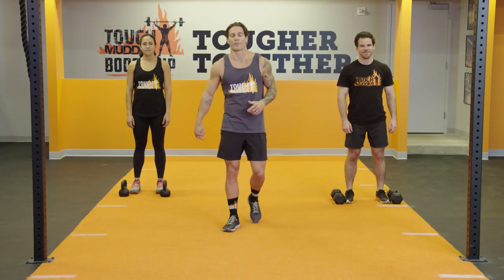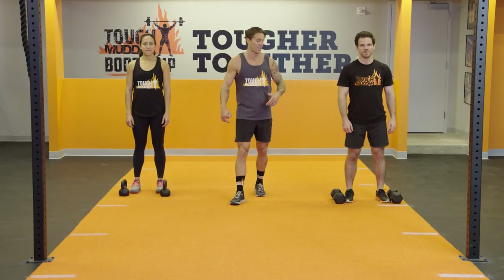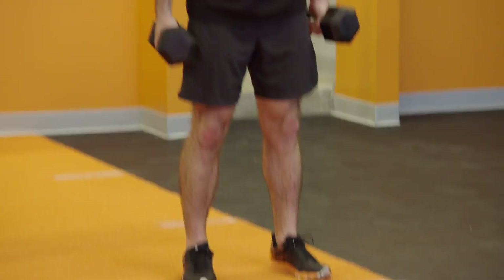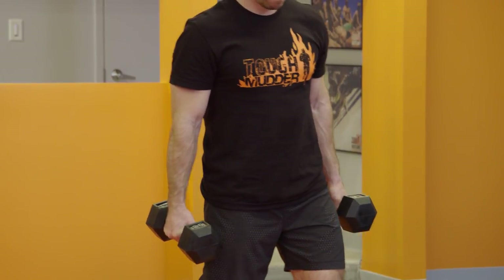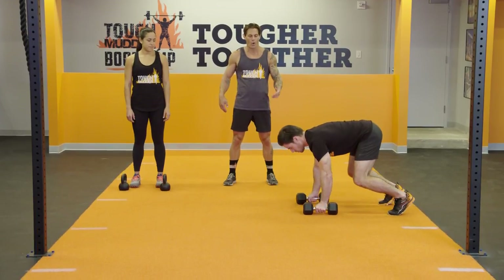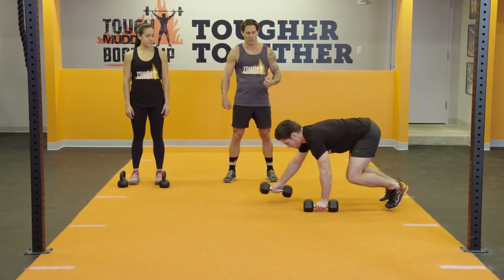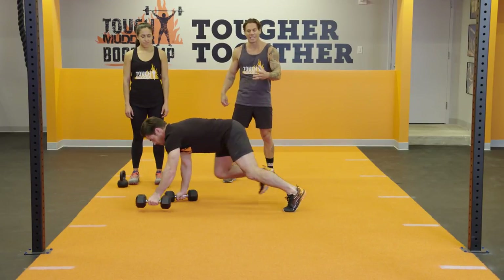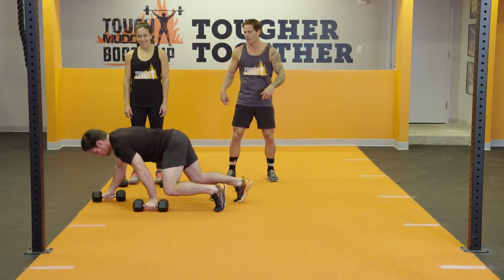We're going to use a couple different pieces of equipment today. The first is going to be a dumbbell. The exercise we're going to start off on is the Dumbbell Bear Crawl. Starting with those dumbbells in the hand, you're going to lower yourself down to a bear crawl position. One at a time, you're going to march those dumbbells with the feet and hands — like a bear crawling through the wilderness.